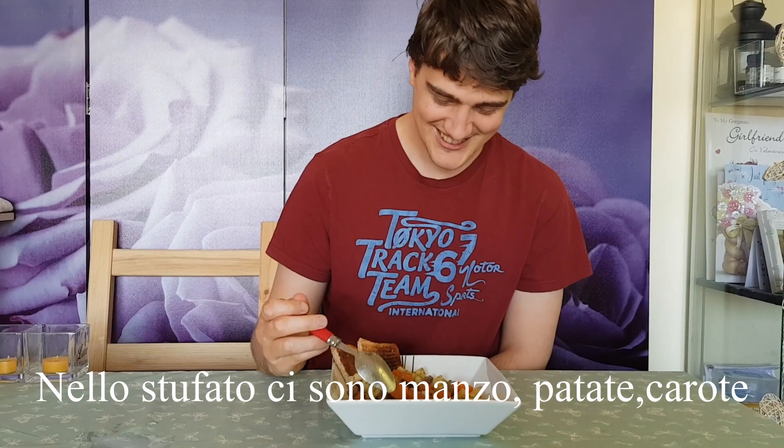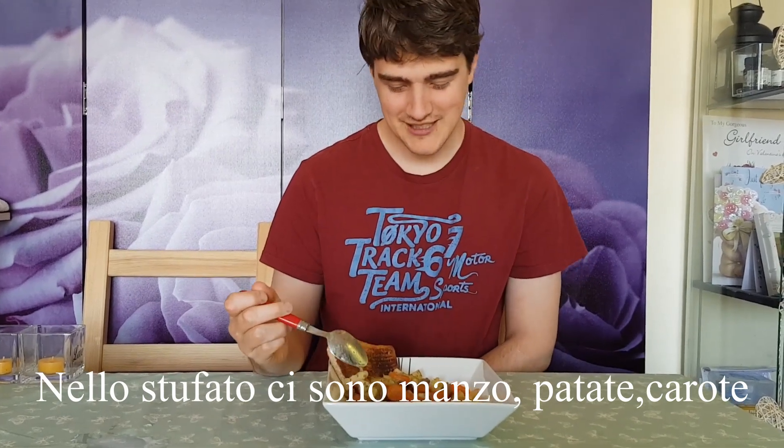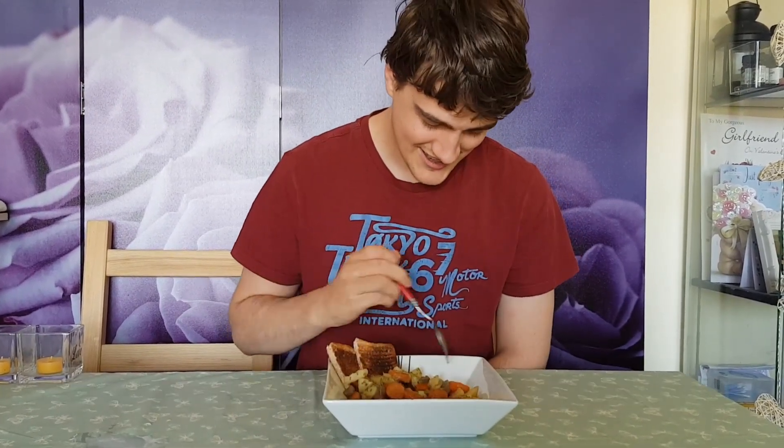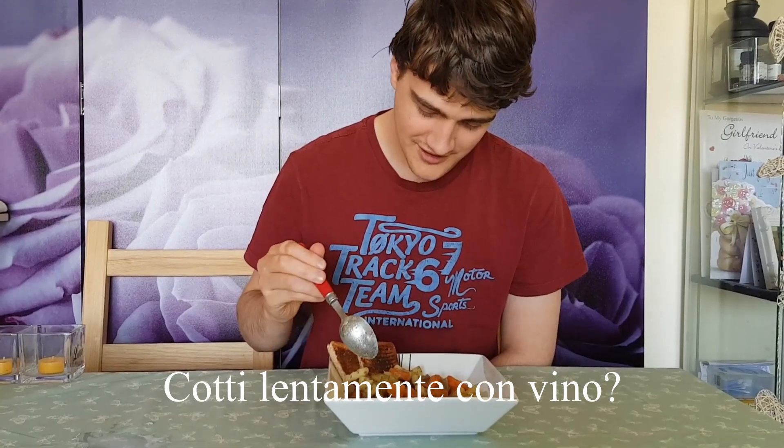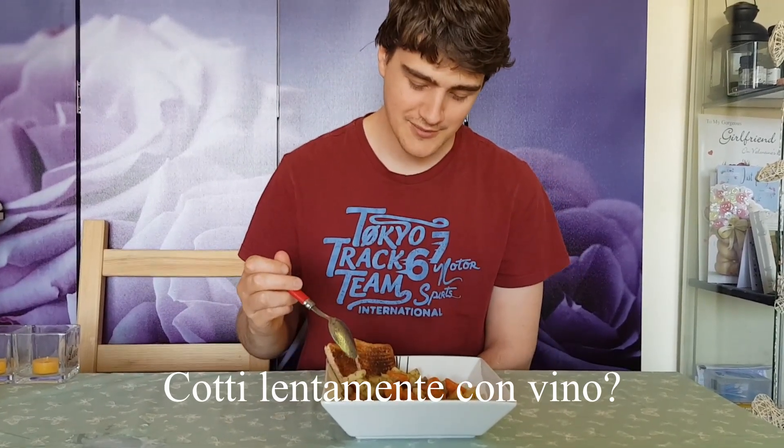We got stew, got some beef, potato, carrots, braised in a wine sauce — wine sauce I believe — yeah, some toast.